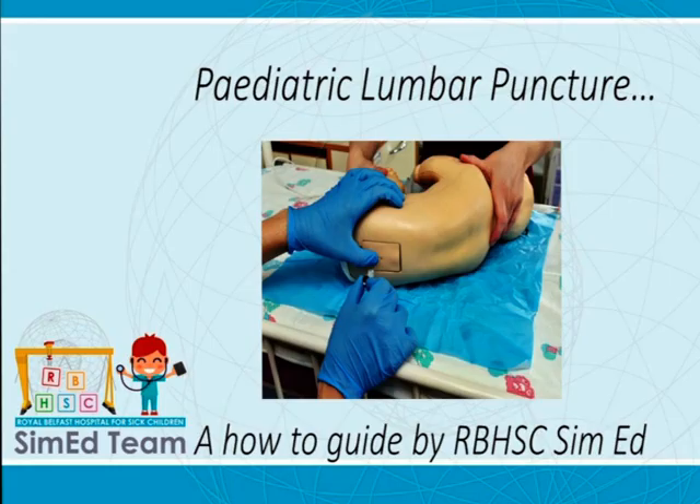Paediatric lumbar puncture is a commonly used and necessary diagnostic and therapeutic tool. However, it is a challenging procedure and when unsuccessful it may have potential implications on the patient and family, such as distress, but equally the need for a repeat, empirical treatment or prolonged hospital stay. For the clinician, it may lead to decreased procedural confidence and may impact on their future competence.